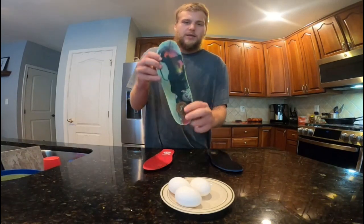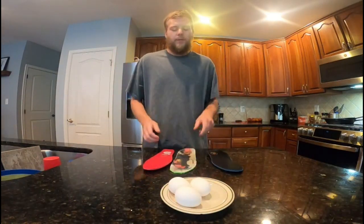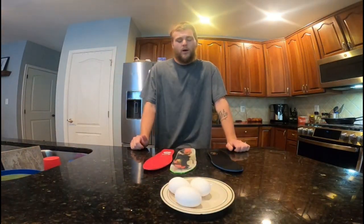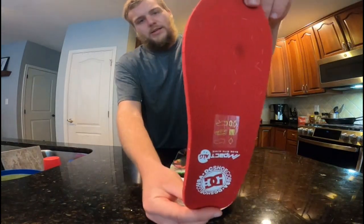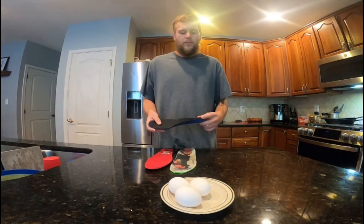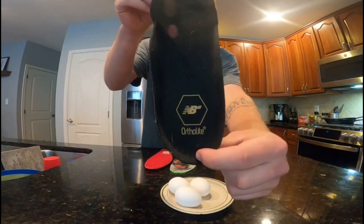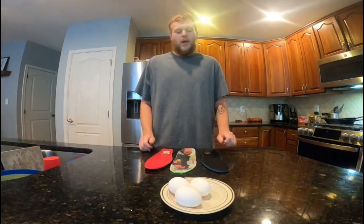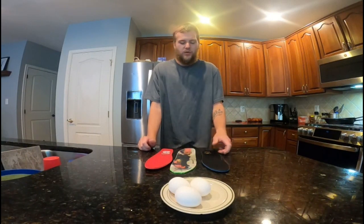The main one we're going to be discussing is the FP insoles. You can check them out at fpfootwear.com for more. And we've got some DC shoes insoles that, in my opinion, did not help me at all. As well as these New Balance Ortholite insoles that came out of the Tiago Lemos 1010 New Balance Skate Shoe.